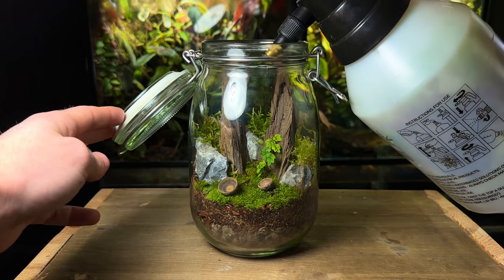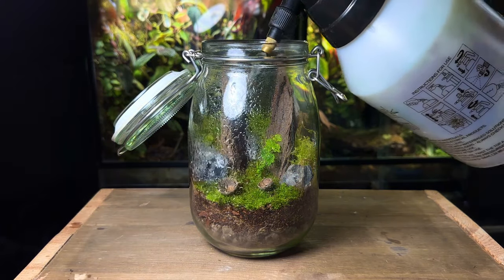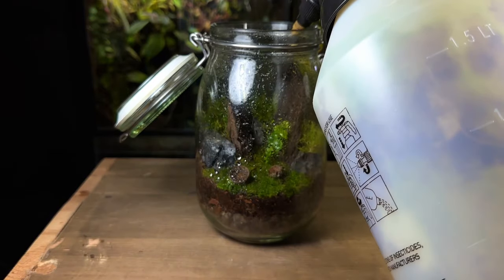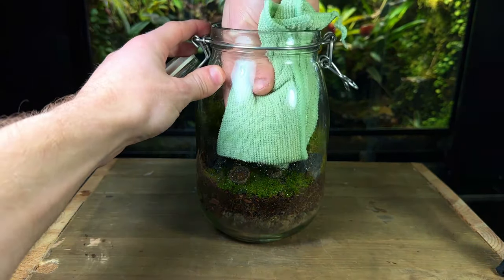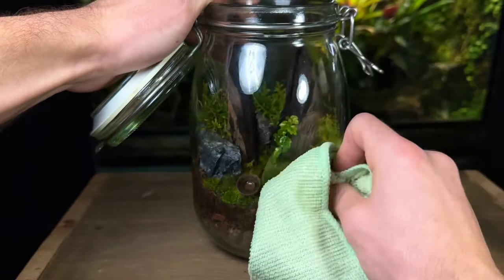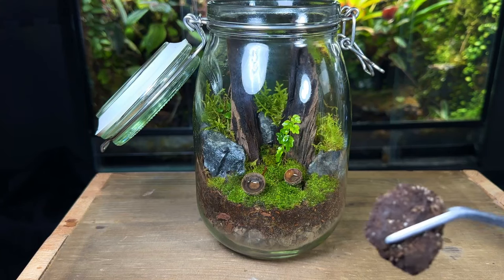Now I'm giving the terrarium a light spray down. As I always say make sure you don't over water — the substrate should be damp and not wet or soggy. If you're ever in doubt water less than you think, as it's much better to underwater a terrarium than overwater it.